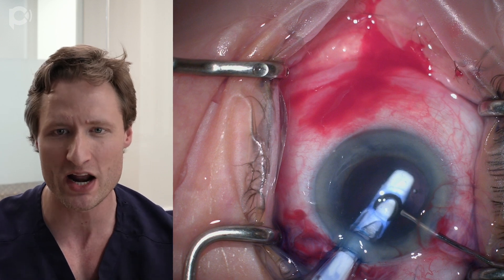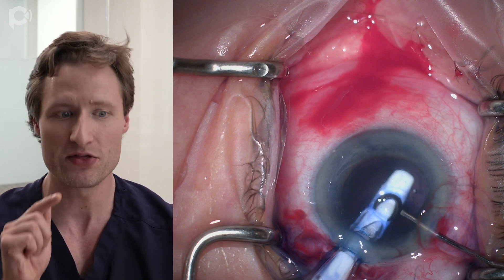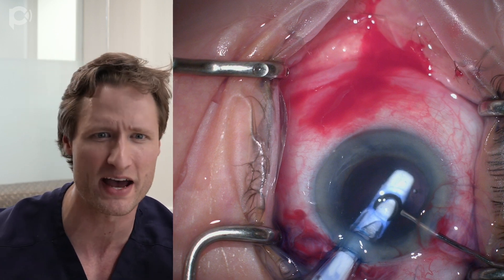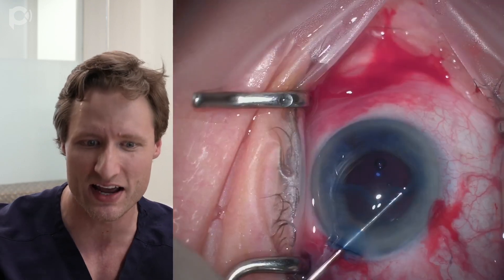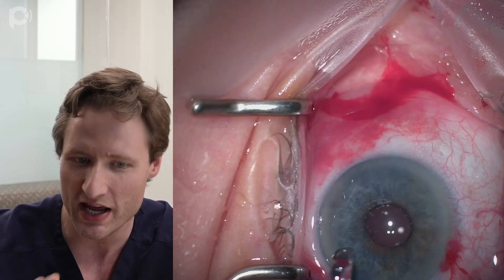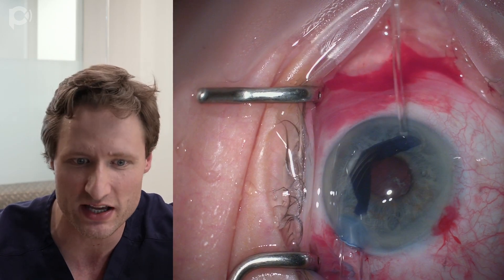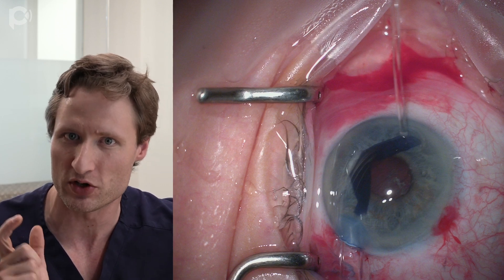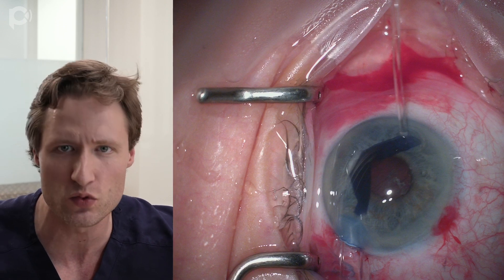No matter what lens I'm using, I put it in the eye before I strip Descemet's membrane. The reason is that whenever you do anything at this stage the pupil comes down a little bit, so if you strip Descemet's first and then go to place the lens, you sometimes can't tell if the lens is in the capsular bag, in the sulcus, or halfway between. I always put the lens in first, then replenish viscoelastic. When injecting the graft, I always aim away from the pupillary aperture — into the angle — so the graft won't fire through the pupil or wrap around the lens.